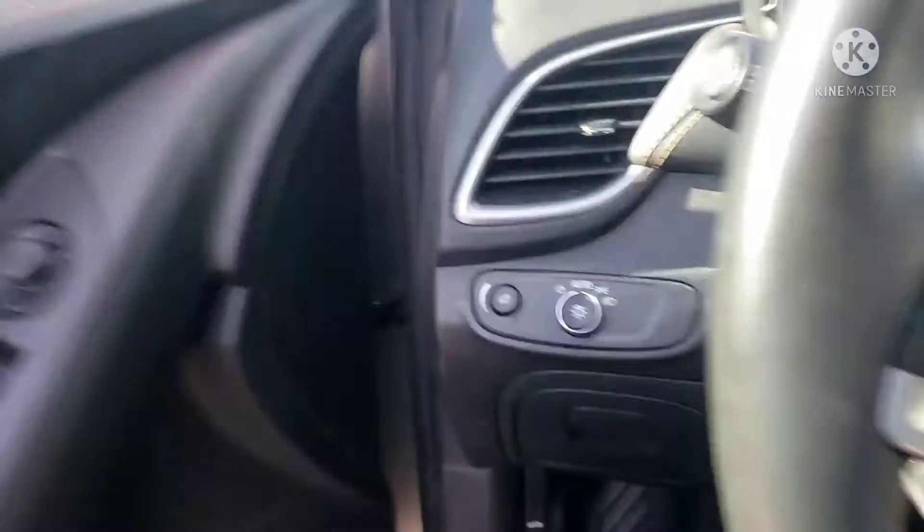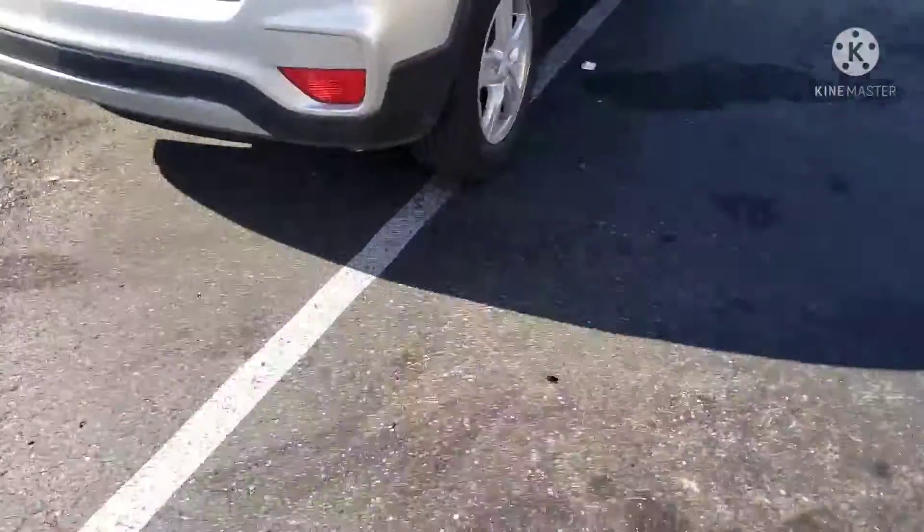All right, here we go. Now let's go ahead and get out of the car and let's see how the parking looks. Yeah, there we go.